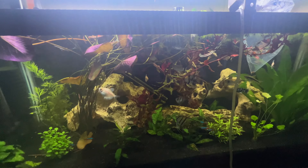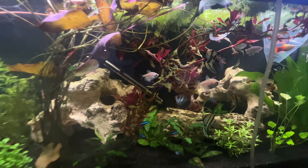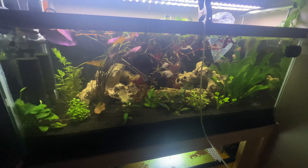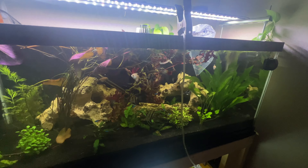What's going on YouTube, it's the Chosen Aquatics and we're back with another video. In today's video we're going to be adding fish to the 75 gallon planted community tank, and these are fish that I have never kept before but always wanted to get.